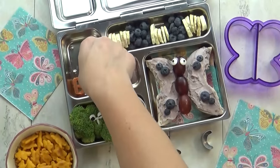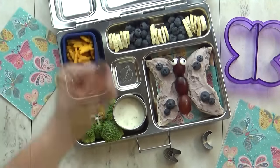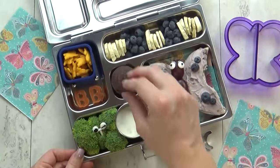Perfect for today's lunch. In my little blue container, I'm going to add a handful of bunny crackers. And last but not least, I'm going to add the treat of the day, which is one mini brownie.